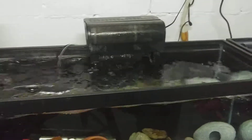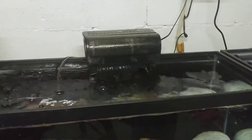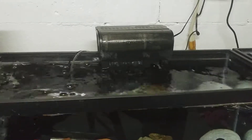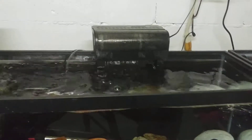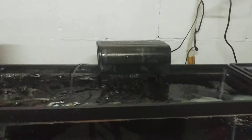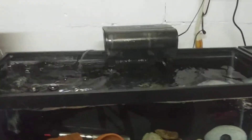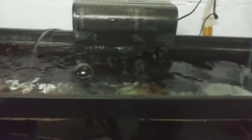Ladies and gentlemen, this is another addition to our filtration video series. In this video we will be talking about the hang on the back filters. I'm not going to be talking about a specific brand, a specific size or style, but just hang on the backs in general. The hang on the back filters are the most common, most popular beginner filtration system.